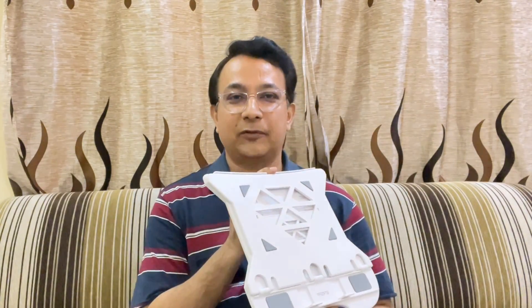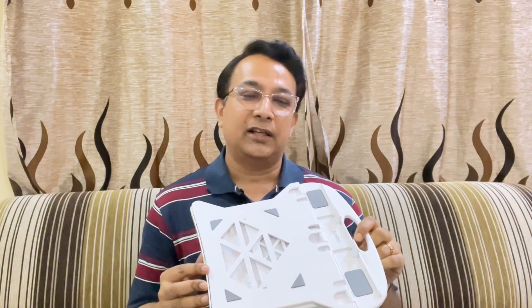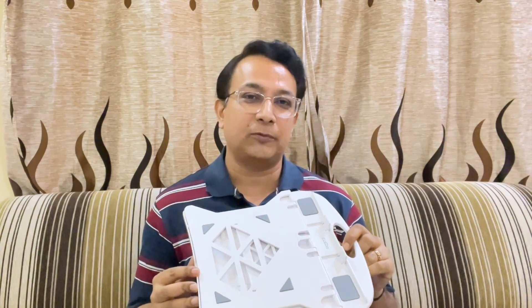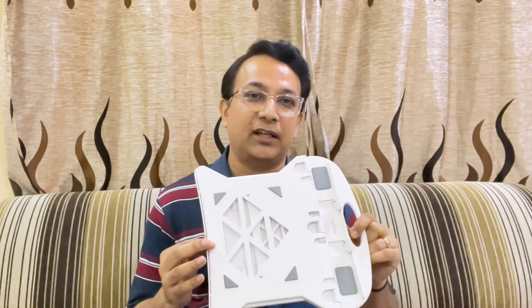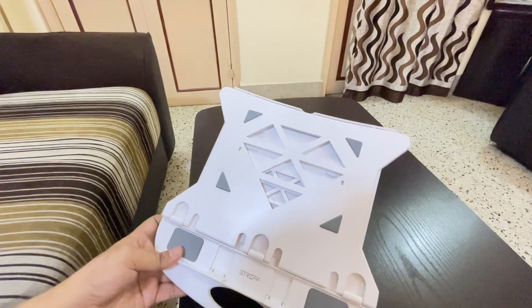Hi friends, hope you are doing great. Today I came with another very interesting video. In this video we are going to talk about a laptop stand. I work long durations on a laptop, and for anyone like me who works long durations on a laptop, this kind of flexible laptop stand is going to help you a lot. Today I'm going to demonstrate how this stand works, its advantages, and its disadvantages as well.